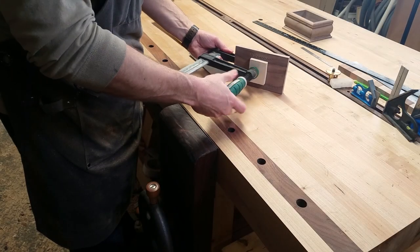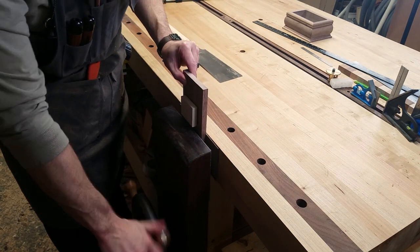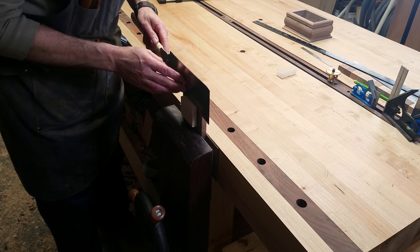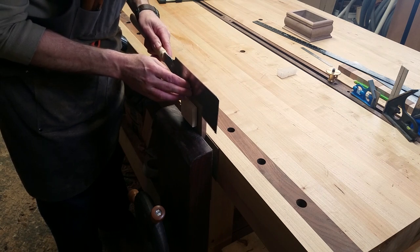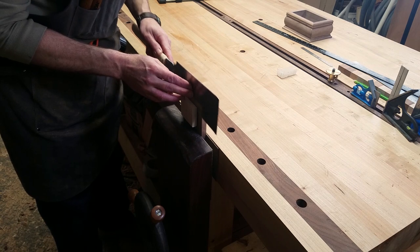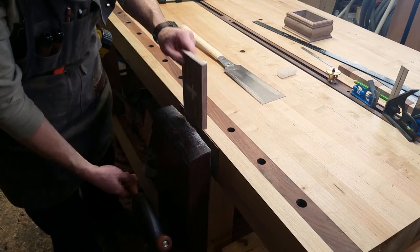Now that the glue has dried and the inlay is secure in its pocket, I need to separate the two pieces. I secure the top in the leg vise, then using a Japanese back saw that has a nice thin kerf, I carefully saw the cross from the maple, making sure to keep the saw towards the maple side and away from the walnut lid so that I don't mar it up.